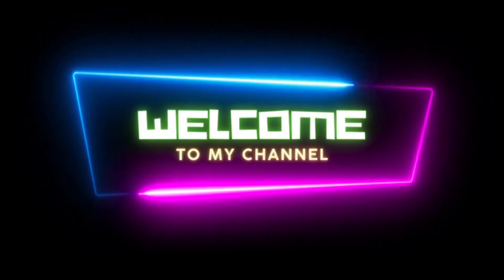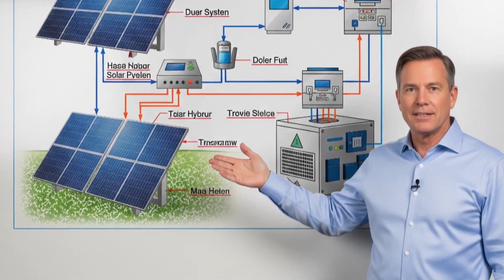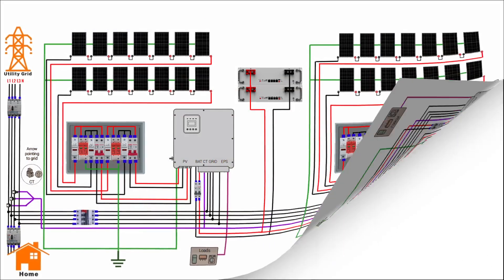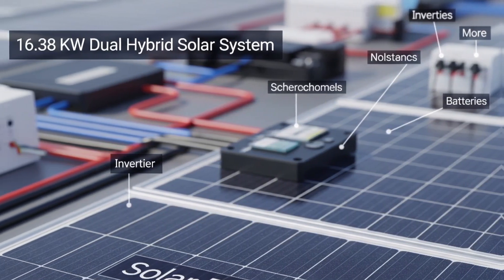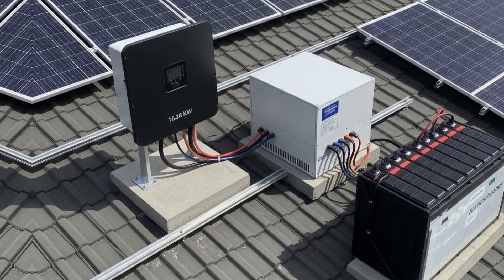Hey everyone and welcome back to the channel. If you're serious about solar, you're in the right place. We've got an incredible system to explore today — a 16 kilowatt hybrid setup featuring 28 high-efficiency 585-watt solar panels and 28 kilowatt hybrid inverters. This dual inverter configuration isn't just for big homes; it's a smart way to maximize efficiency and redundancy. Let's start by understanding the building blocks.